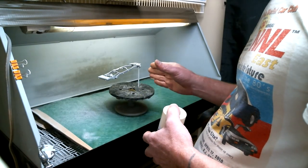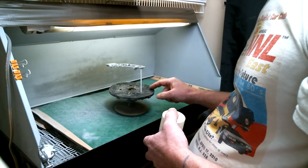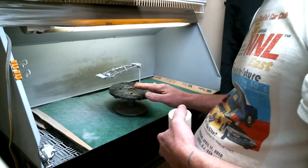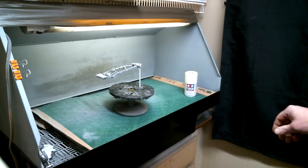We've got the chassis set up here. As you can see, I've got it sitting on the Tamiya rotating stand. Something else for the beginning guys out there — these are very handy to have. You can pick them up at Hobby Lobby or any well-stocked hobby shop.